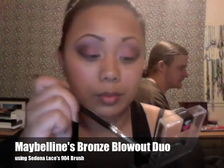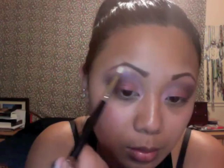I'm taking Soft Rose again with an angled eyeshadow brush and just blending that edge out. And then I'm taking Bronze Blowout — this is a Maybelline Duo — and I'm using a dome brush to create my highlight underneath my brow. I'm also going to apply a little bit to the tear duct area just to brighten things up.